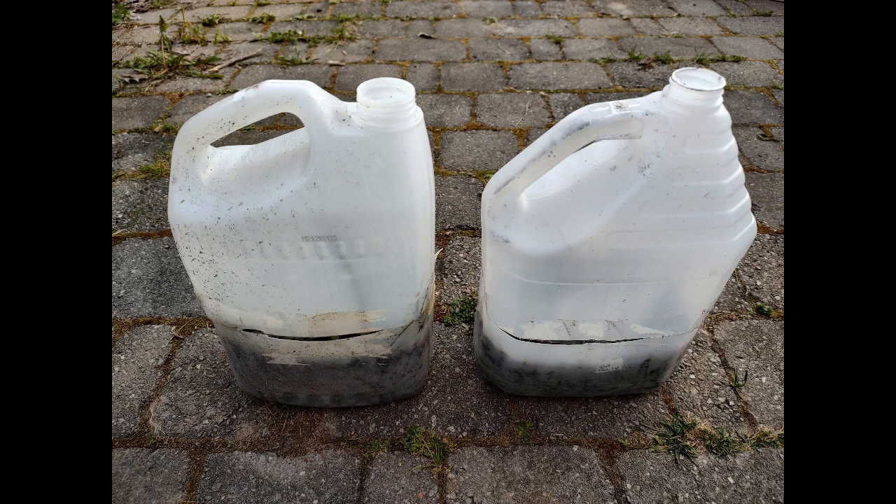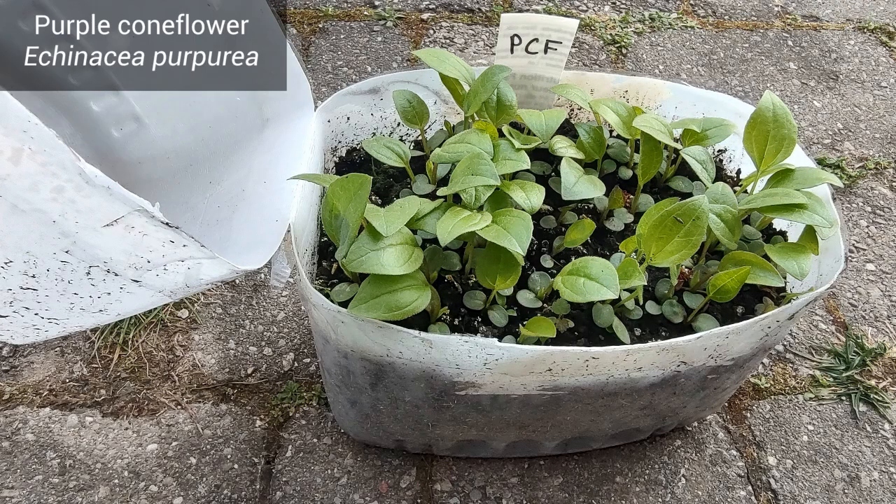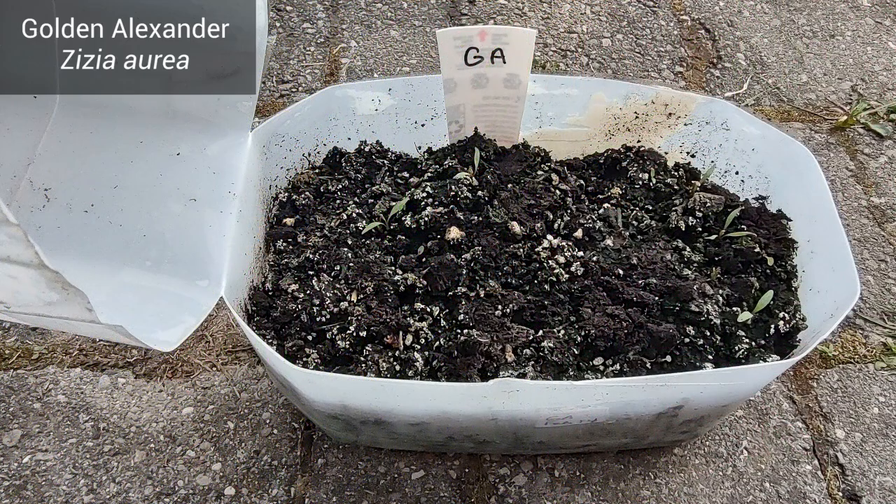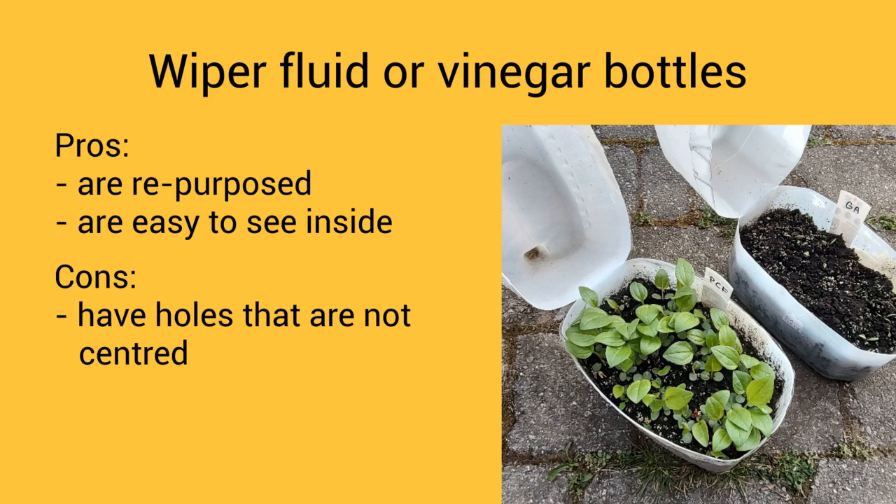Looking at wiper fluid bottles and vinegar bottles: in the windshield washer fluid bottle I planted purple coneflower seeds and I think they all germinated — butterflies like the question mark butterfly love purple coneflower. Golden alexander, also appreciated by butterflies and other insects, went into the vinegar bottle; I see signs of life but the sprouts need a bit more time. I like that they're repurposed and easy to see inside. The only minor downside is that the holes aren't centered. All in all I really like these containers.